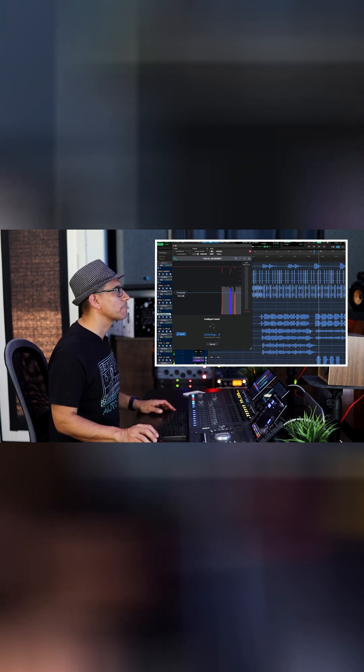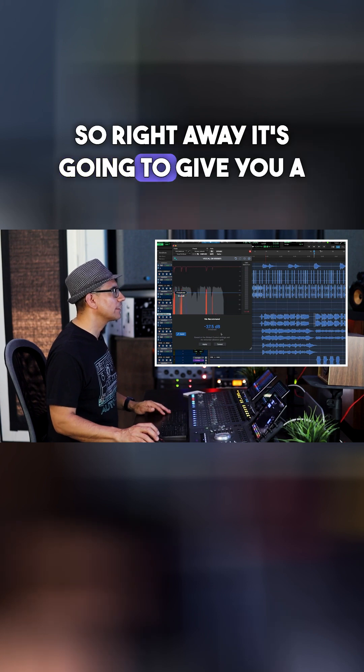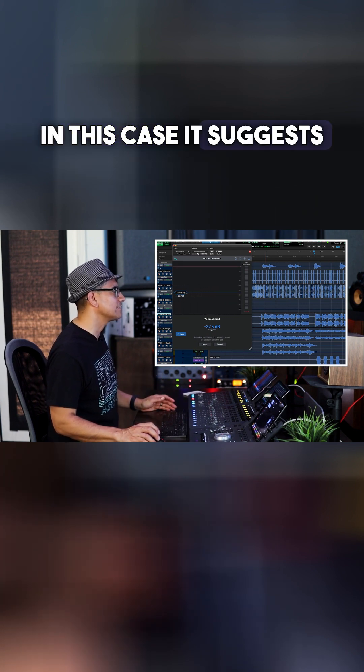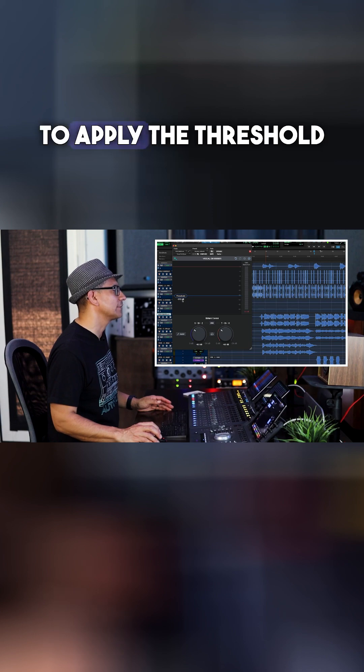Here we go. Right away, it's going to give you a recommended or suggested threshold setting. In this case, it suggests minus 37.5. We're going to click Apply, and that's going to apply the threshold.